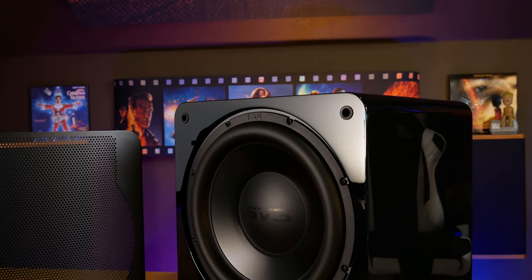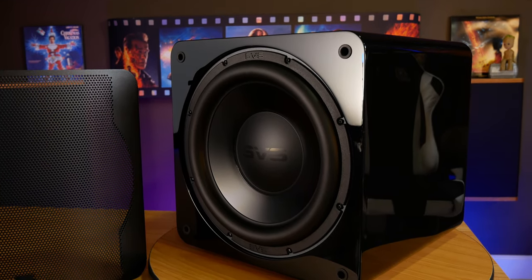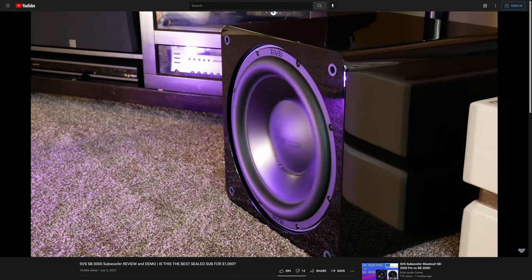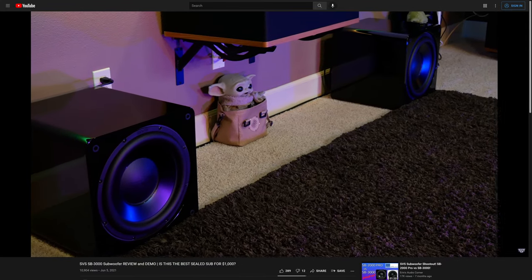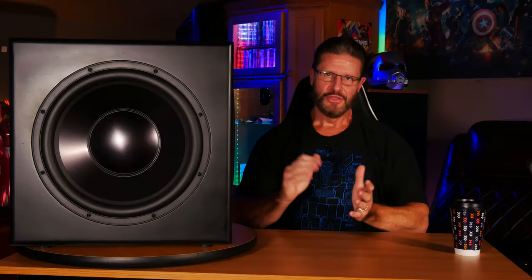We don't feel like it would get quite as deep as other subs like the SVS SB3000, which is rated to go down to 18 Hz. But the Parts Express sub, while only rated to go down to 21 Hz, felt like it had quite a bit more output compared to the SB3000. In our review of the SB3000, we mentioned it was really good for watching movies, and although quite good for music, we did feel like there are subs out there that are better for stereo listening. Well, we feel like the Dayton Audio kit is one of those subs.